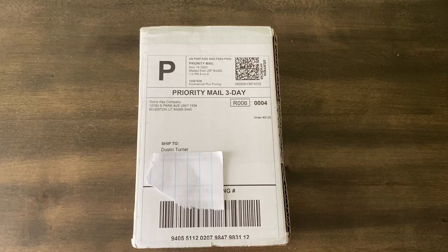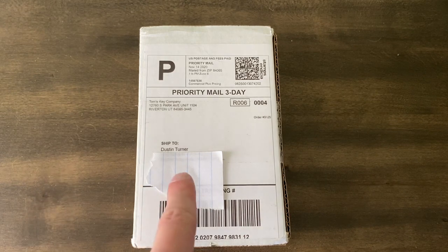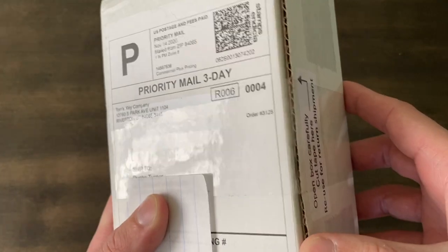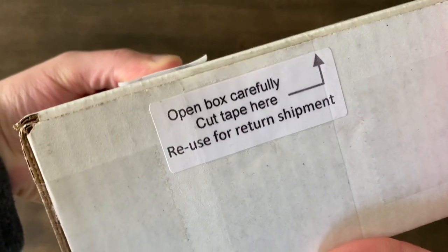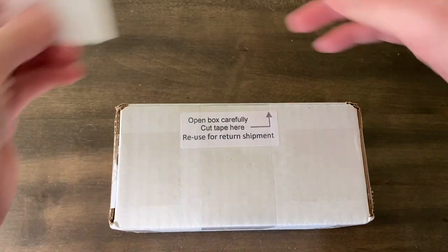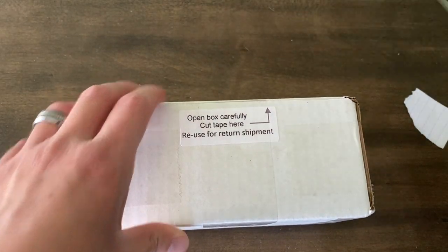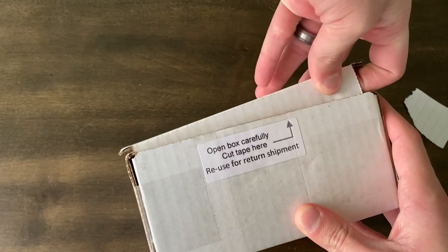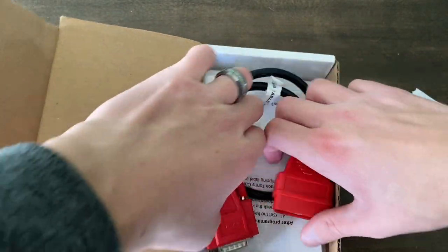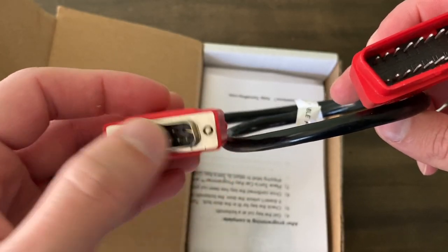Today is the day — Mike got my keys shipped over to me. You can see it right here in the box; I've got a label covering my address. It comes in a regular box, and you want to cut it open carefully because you can reuse it to return the programmer. I've got a pocket knife here — cut right through that and fold the top lid out of the way. Inside we've got the cable that plugs into your OBD2 port, and the other end plugs into the programmer.